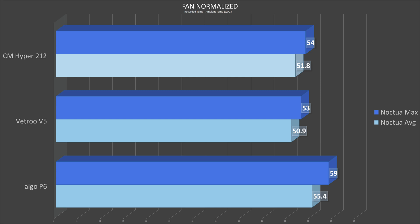In our fan normalized test using the Noctua NF-P12 Redux locked at 1700 RPM, the Ego P6 was able to reduce CPU temp by another 1.4 degrees. However, it still fell 8% behind the Vetro and 6.5% behind the Hyper 212.